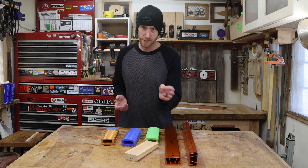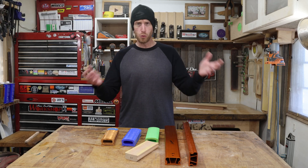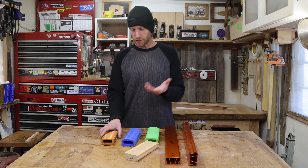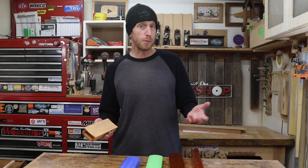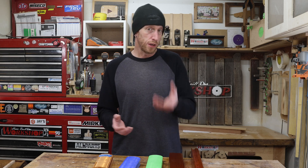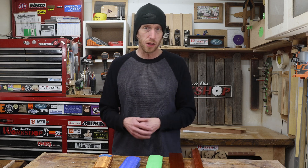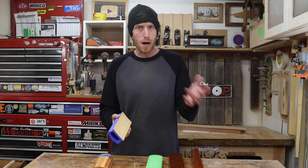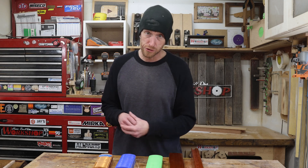Radius blocks are an essential tool for luthiers and guitar builders the world over. You've probably seen them a million times before. They're used for sanding a radius into the fretboard, and they come in all different radiuses depending on what radius you prefer. Some are a little bit tighter radius — a little more vintage feel. Some are a lot larger radius for that more modern type feel. The size that you like is your personal preference.